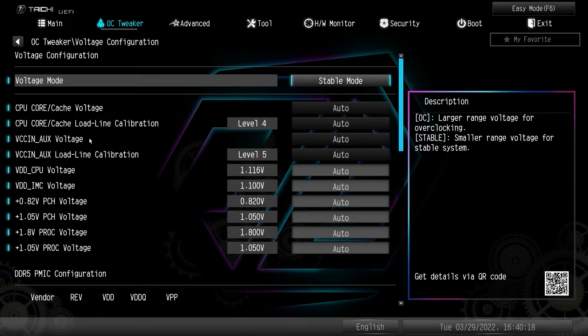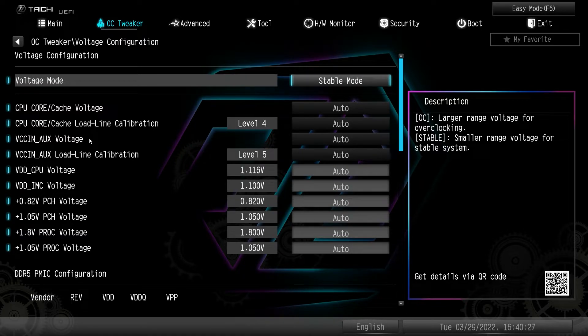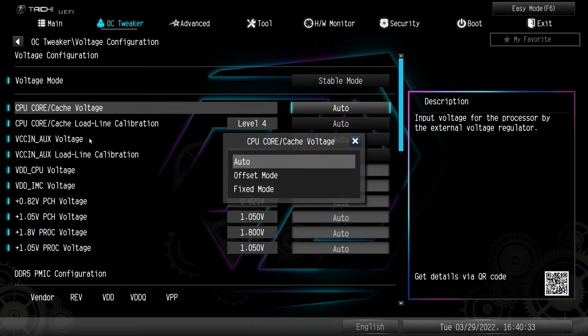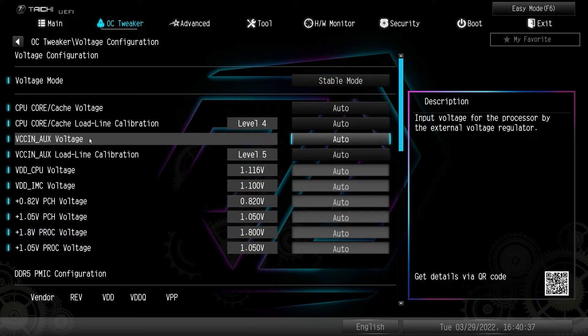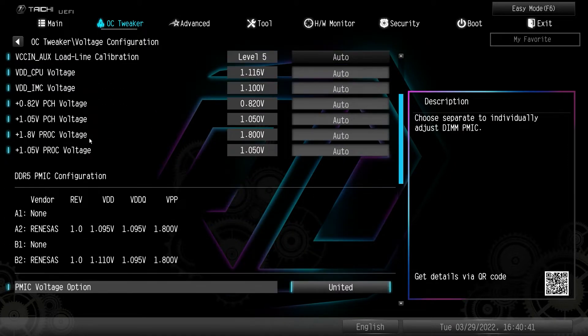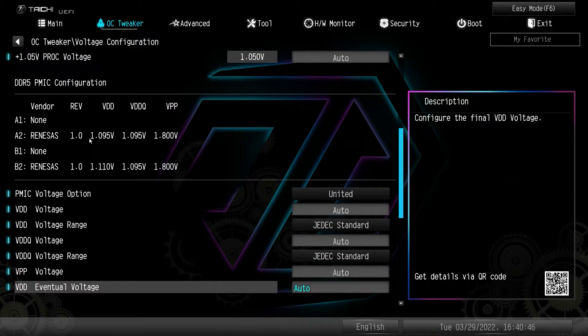Voltage configuration is all of your voltages — CPU and DRAM voltages are in here. You have voltage mode — you can set stable mode or OC mode. CPU core and cache voltage can be set in offset or fixed mode. All of your different voltages are in here including DDR5 voltage information.